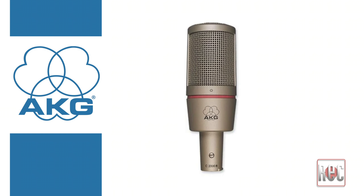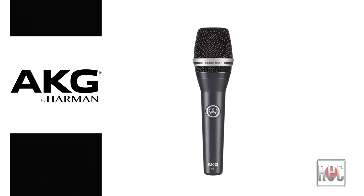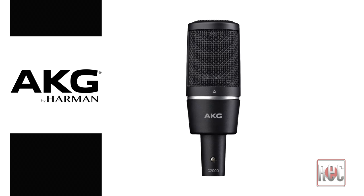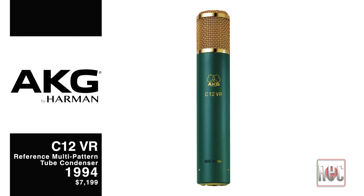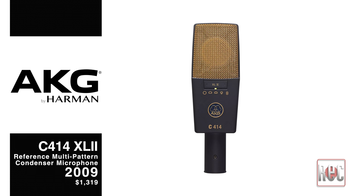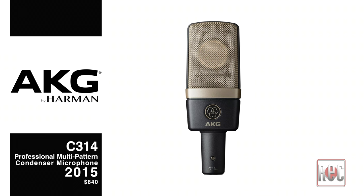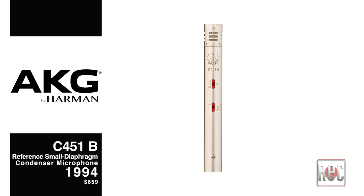Various other AKG microphones have also carried the C designation over the past 60-plus years. Today you will find a selection of C-Series handheld vocal mics, miniature mics, drum mics, a shotgun mic, and others. The focus of this video will be AKG's current take on the classic C12 and C414 inspired models. This includes the C12VR, the C414XL2 and XLS, the C214, and the C314. We'll also take a look at the current version of the classic C451B pencil condenser as a bonus.